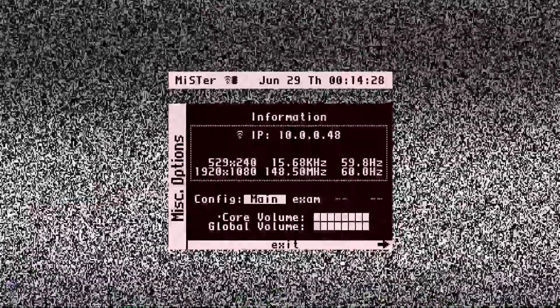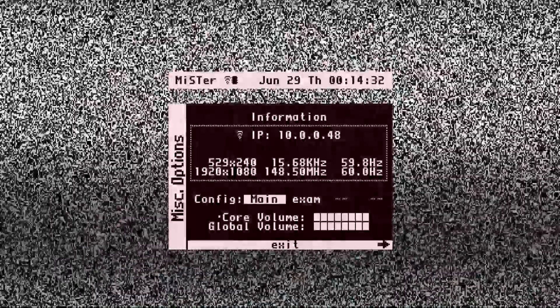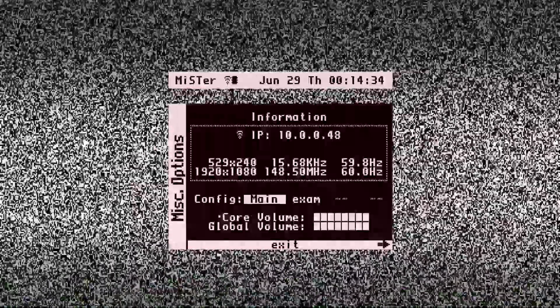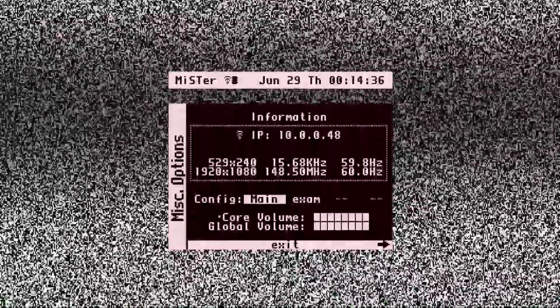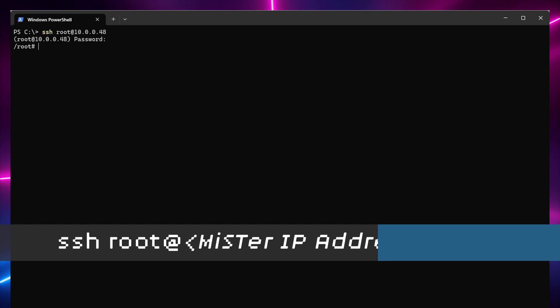You can check and see what IP address it's using by plugging in a USB controller, pressing the B button, and then navigating left to the miscellaneous options menu. Next, you'll want to SSH into the MiSTer to finish the configuration. I'm using the OpenSSH client that's built into Windows 10 and Windows 11. When running the SSH command, specify root as the username, and the default password for the MiSTer is simply the number 1.